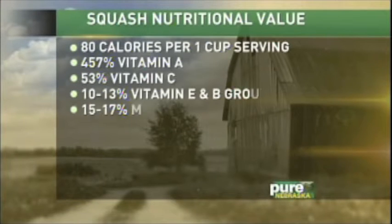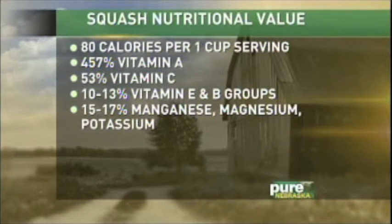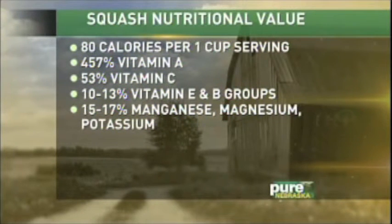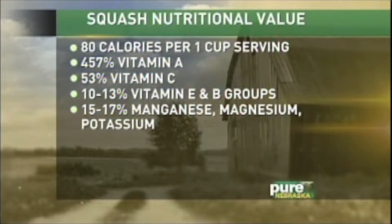Let's talk a little bit more about the nutritional value calorie-wise. A cup has 80 calories, which seems like maybe a lot, but it's not. For everything you get out of the nutrition, there are 457% daily recommended amount of vitamin A — and that's not a typo, that's amazing. You get 10% to 13% of your daily recommended amounts of vitamin E and B groups, 52% of your vitamin C, 15% to 17% of potassium, manganese, magnesium, 6% to 8% of calcium, iron, and phosphorus. So it's just full of nutrition.